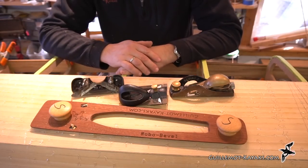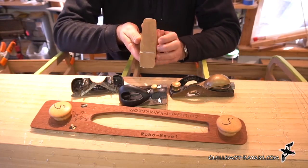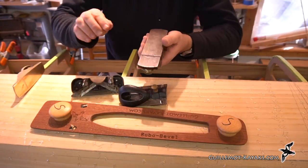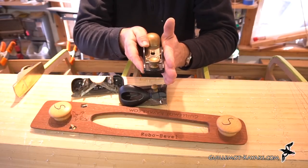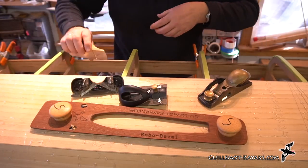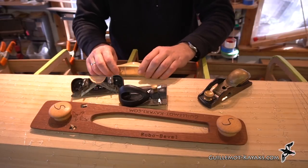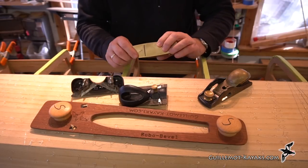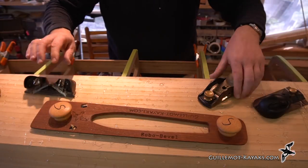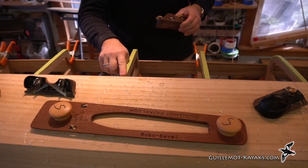I want to talk about rabbet planes. I've got a variety of different planes here that are all rabbet planes. The difference between a rabbet plane and a standard plane is that with a standard plane the blade doesn't come all the way to the edge, but with a rabbet plane it does. That lets you plane a rabbet where you're going down along the side of the face trying to deepen a groove. So if I'm trying to plane along these forms, I can run it right down to the form.